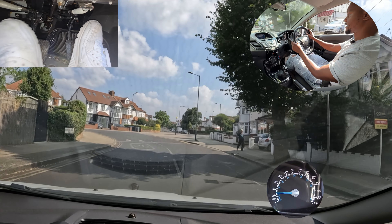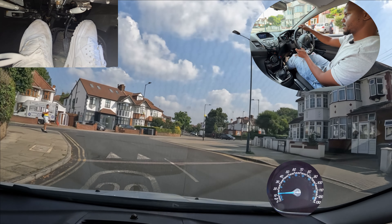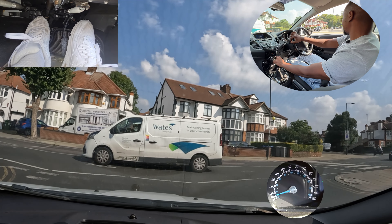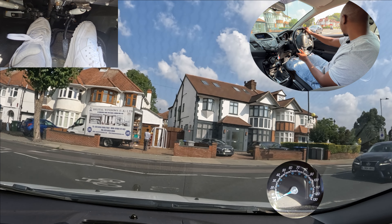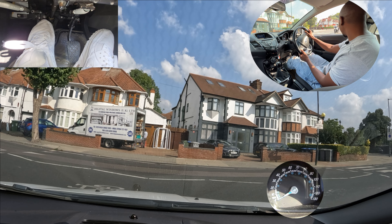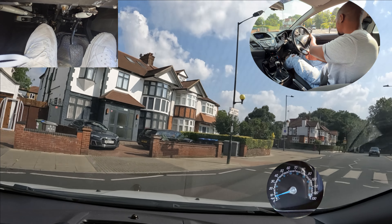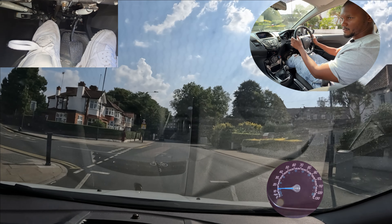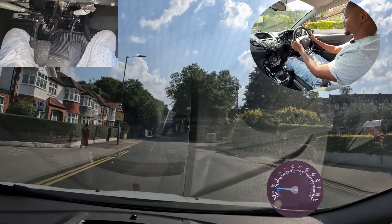Just like here, coming up to this line I've got the give way lines in front of me, which means these cars on this road have priority. That motorbike coming down has priority as well, but he's turning — so then I can make my move while checking both sides, then into second once I've turned because it's nice and clear.